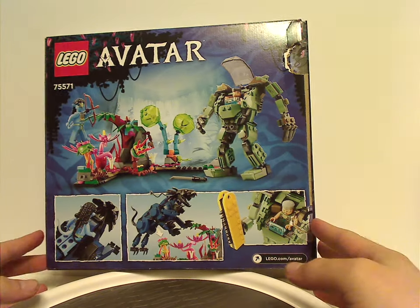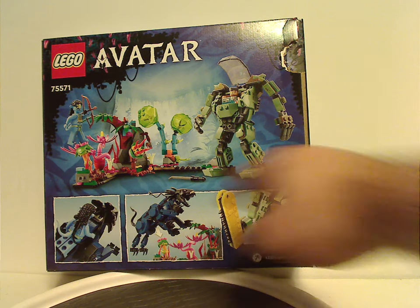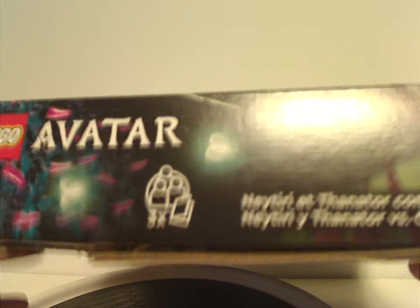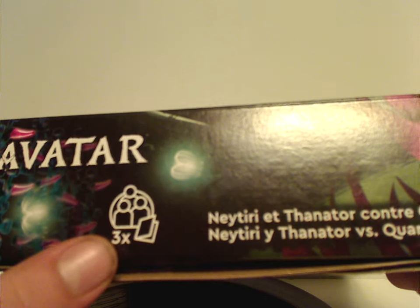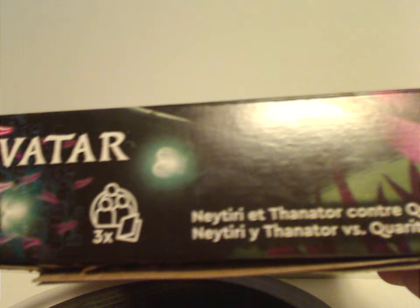On the back of the box we see a different view of the set and all the features, along with lego.com/avatar and the app. On one side it shows a figure times three, which means the three builds in the set can be shared with three people.